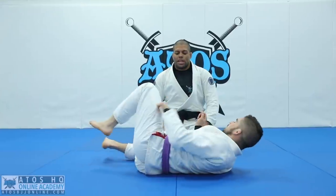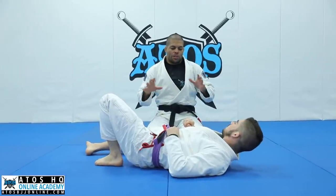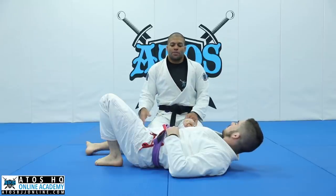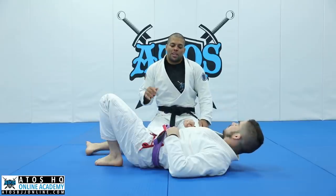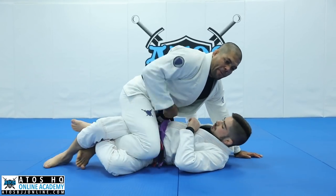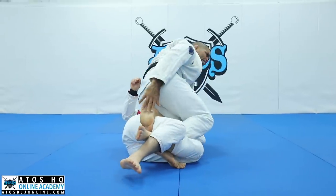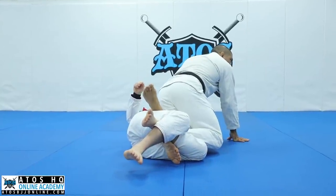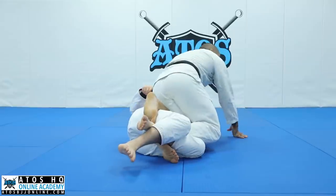One thing in jiu-jitsu that we need to always think about: we gotta use all our limbs to release the situation, to escape. Sometimes we forget that — sometimes we think about just one side. We gotta use all sides, especially the free side. For example, I have one leg trapped here, the other leg is free. After I free my leg inside and stay with the other leg trapped, I use my free side to put the hook on this side, and I must have my foot around his hip like this.